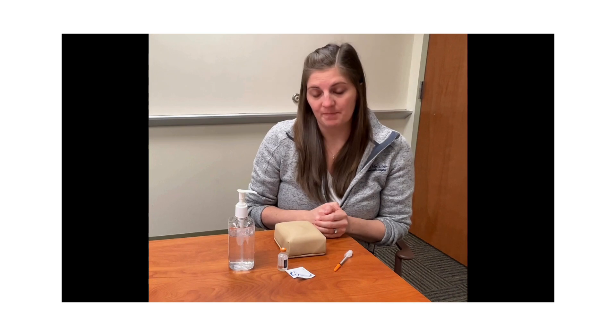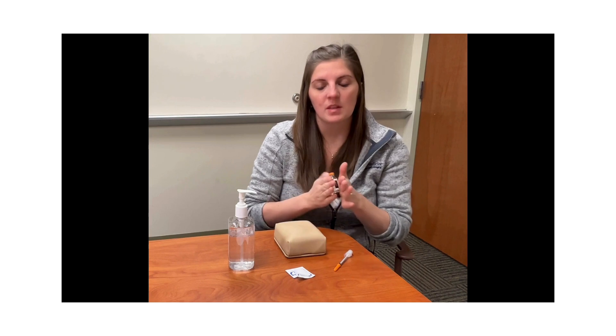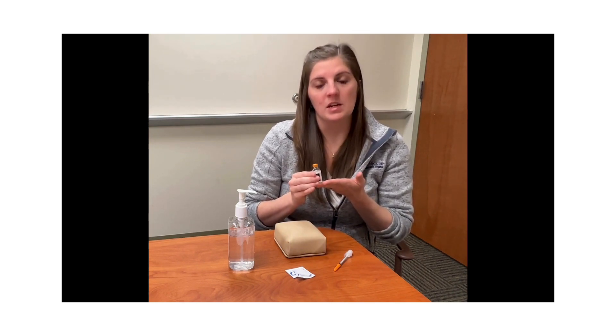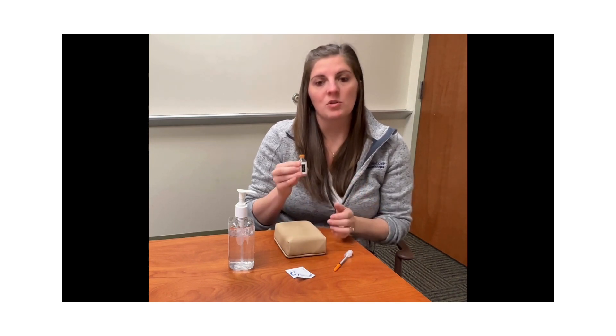If the insulin within your vial is cloudy, you will need to pick it up and gently roll it to make sure that you mix the insulin within your vial. If your vial has clear insulin, you do not need to mix.